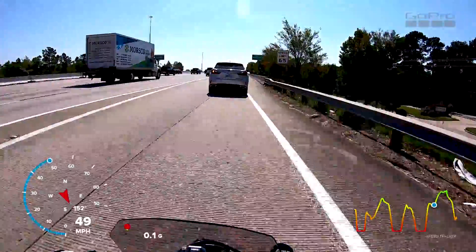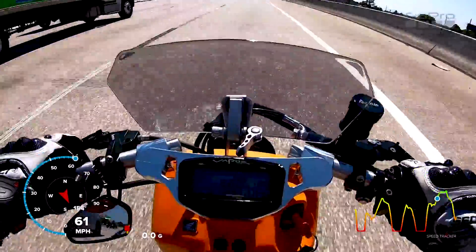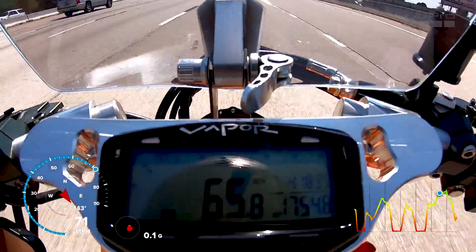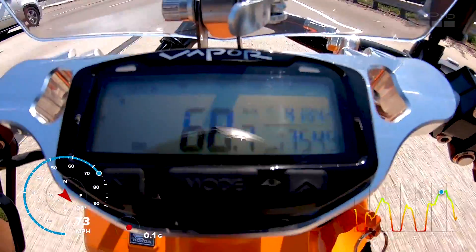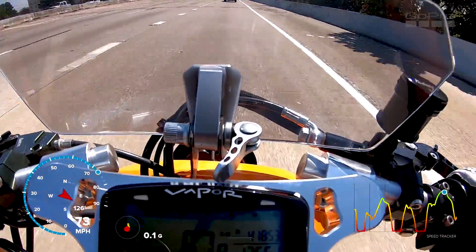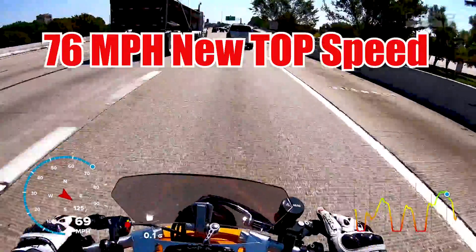Fastest I went before was 64 miles per hour on the GPS on my GoPro. And by the way, this glass shield right here blocks a crap ton of wind — a whole lot. All right, I got 70 on my screen here — I have no idea, but it might be a new record or at least it feels like it.